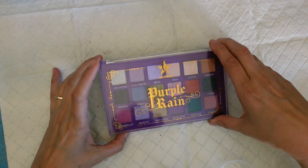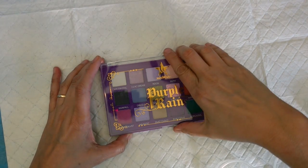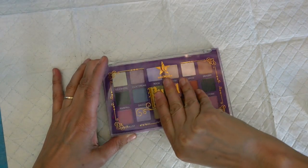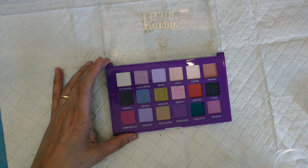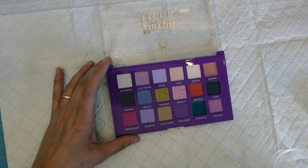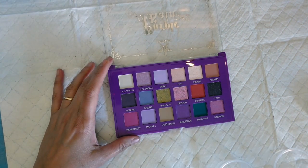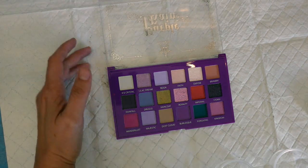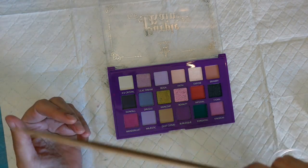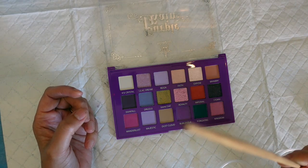I'm going to take the eyeshadows out of the pans in this palette. This is the Purple Rain palette from Sea Color. In my last video, I showed how I got the actual Bloodlust palette from Jeffree Star, which this one is a dupe of. So what I'm going to do is take the colors out of this and use it in my painting. I really like to use chopsticks — whenever we get Chinese food or delivery, we always save them because I like to use those.